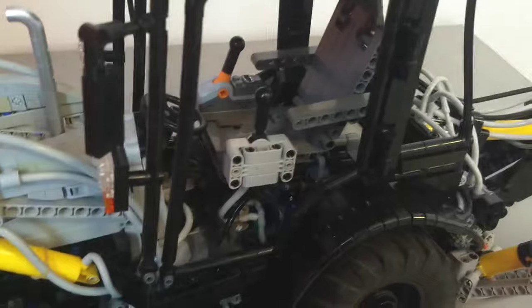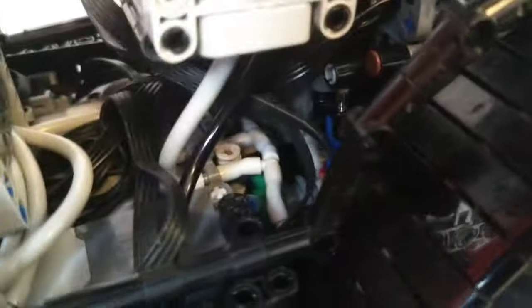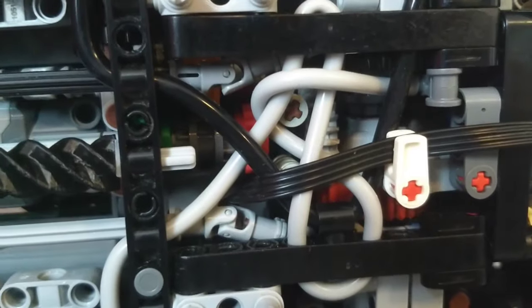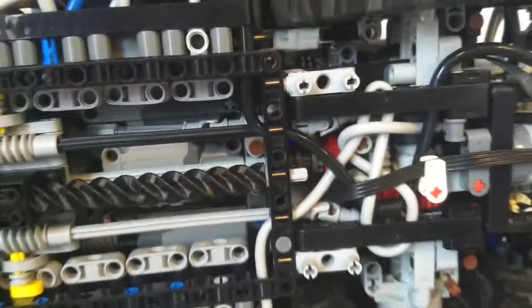One other function that I thought would be fun to include is a four-speed gearbox - it's a very compact one. You can slightly see it back here, using the new 2L rings from the Yamaha set. I'm quite pleased with the design. It's very compact and it actually uses this 28-tooth skier that's driving the differential. On the top half there are a couple 8-tooth skiers connecting that into the transmission, so it's very compact.